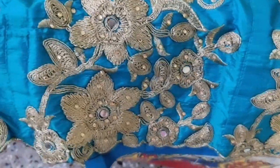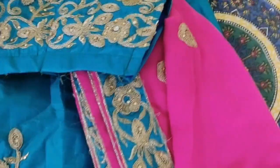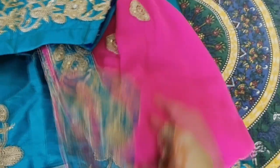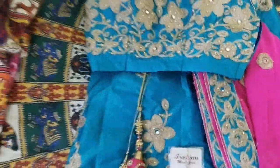This is my lehenga — it's a blue and pink combination. This is the dupatta and this is the choli. These are the ornaments I'm wearing: this is a maang tika and these are the earrings.